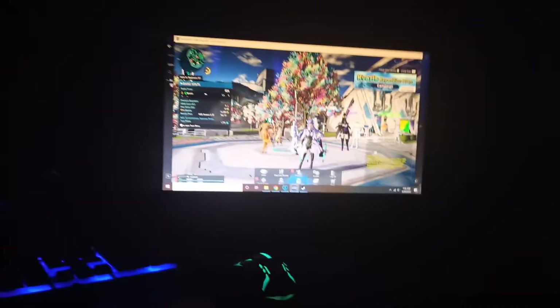Then go back to the game. We are controlling the game now — you can see my controller is working. So that's it!